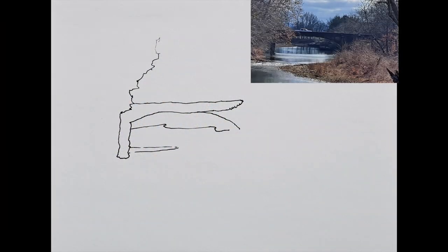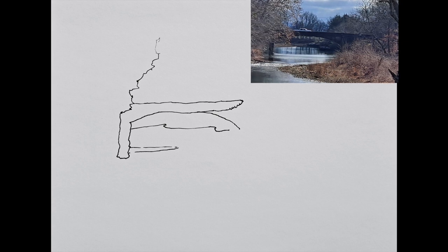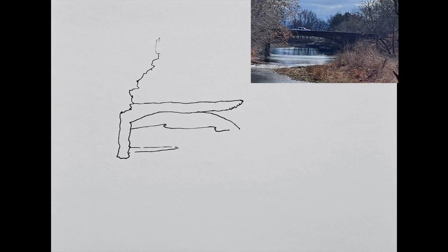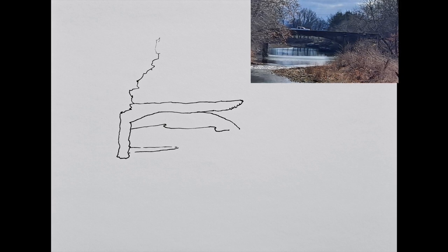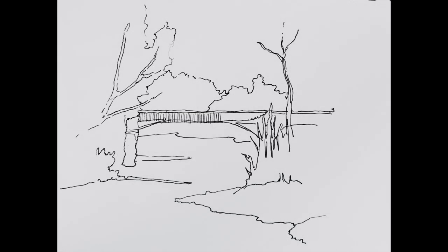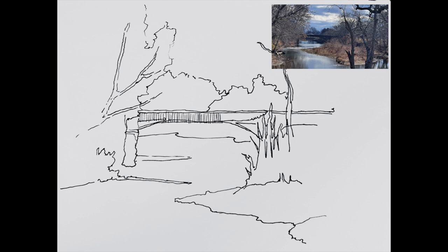My method of drawing is what I call overlapping contour. I like to start at the center of interest and draw the contour of the shapes in front of me. After establishing my bridge as a center of interest, I begin to add more shapes that are in the background or shapes that are in the foreground.